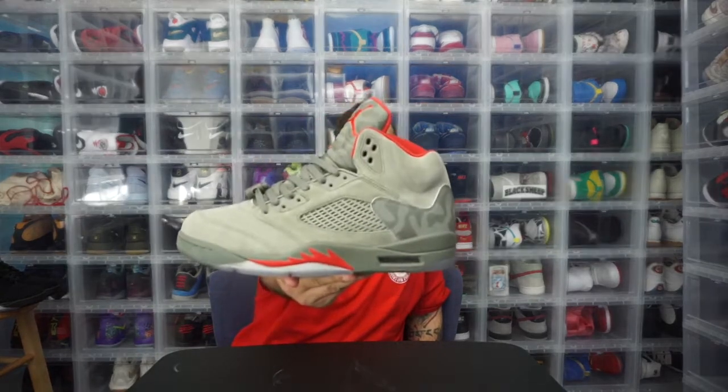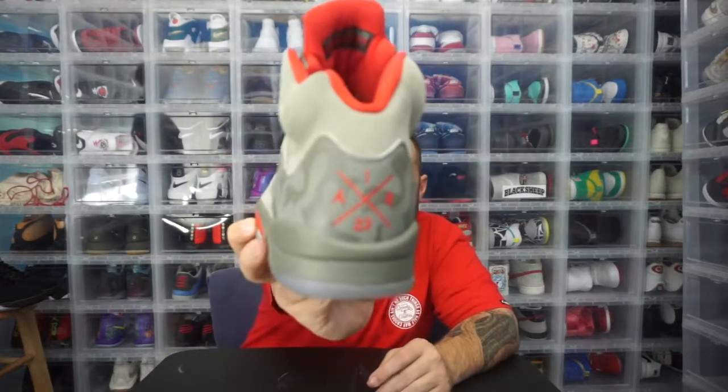Last year in 2017 they loaded up and flooded the market with Fives, which I'm cool with because I absolutely love the Five — it's my second favorite silhouette. This is the Green Suede Five. There was talk about this being a premium and they're going for $400, but it released for $190. It's got a cool Air 23 logo on the back which I think is dope — it's something different they put on the shoe.